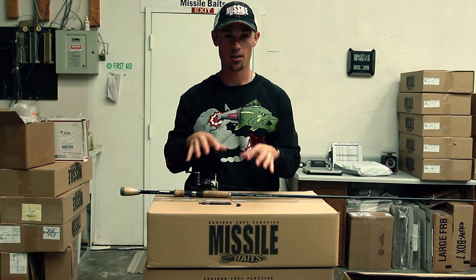Hey, John Kruse here and I've got my go-to shaky head bait right here. There's the bait and the hook — they're both from Missile Baits. We've got the Fuse 4.4 and the Warlock Jake head. This is a quarter ounce.